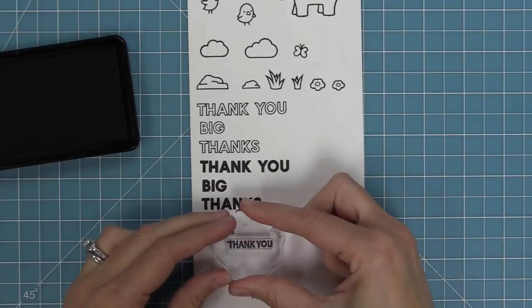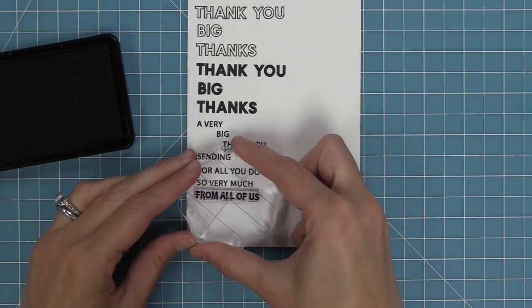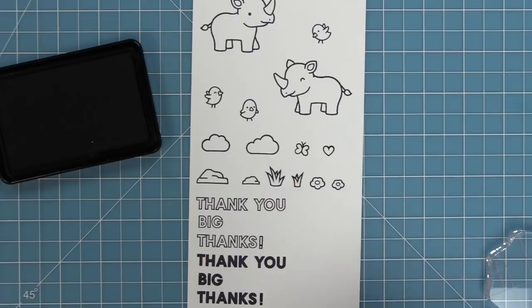We also have great phrases: "a very big thank you," the larger outline thank you, "sending thanks," "for all you do," "so very much," "thanks so very much," "from all of us," "for being my friend," "you've always got my back" — which is my favorite sentiment — and "thanks to you." We also have an exclamation point for the ends of phrases and for the outline and solid bigger phrases, and of course a cute little heart.